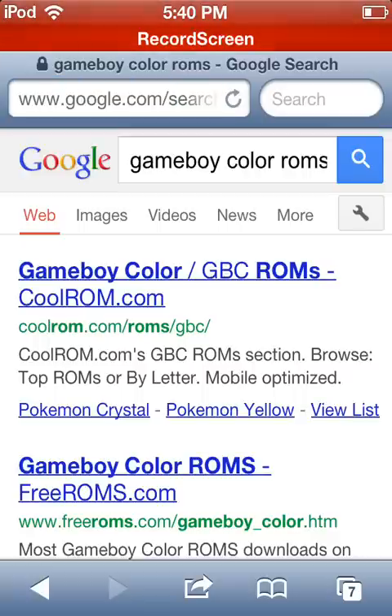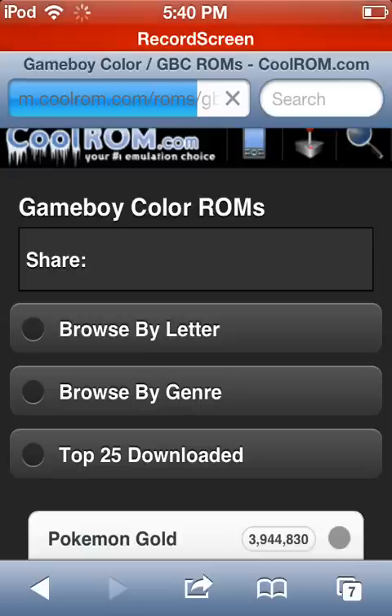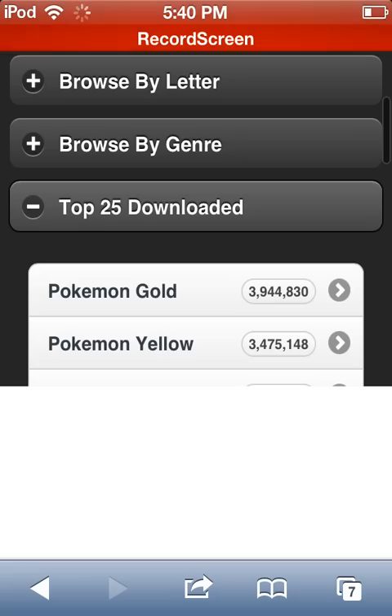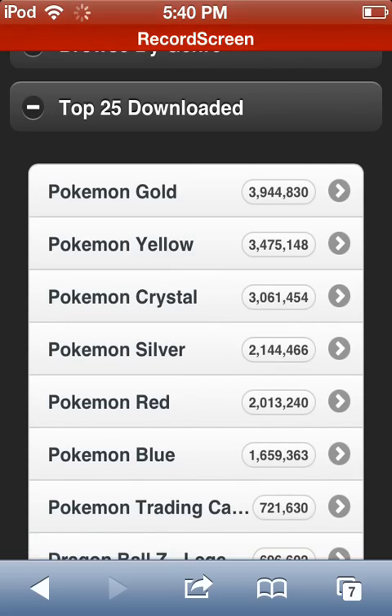So all you have to search is Game Boy Color ROMs. Then just click the first link, which is CoolRom.com, and wait for it to load. We're familiar with CoolRom.com from GBA for iOS most likely. So we can browse by letter, browse by genre, and we can do top 25 downloaded.